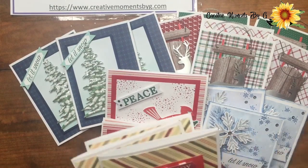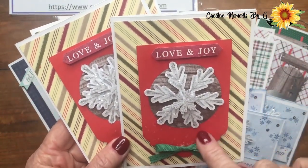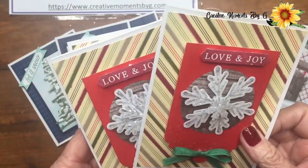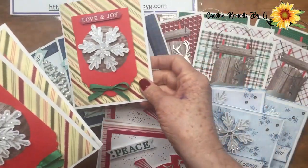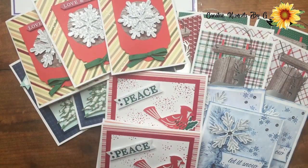We also took our snowflake and used our six by six paper. We used our tag again and added this to the top using dimensionals. We stamped our cute little message that you get with the kit, and we created several of those.